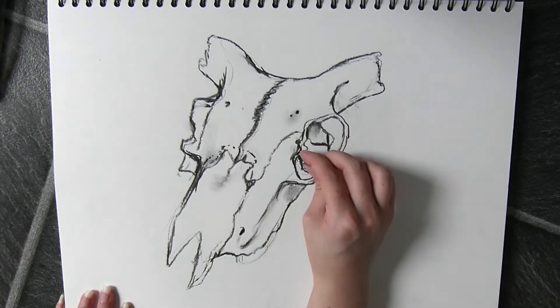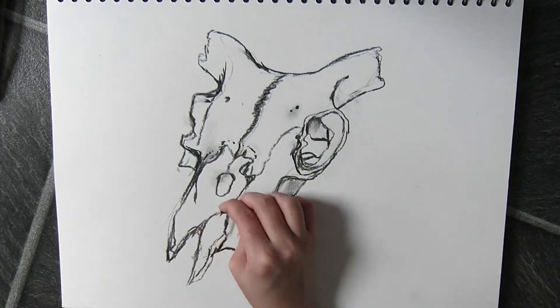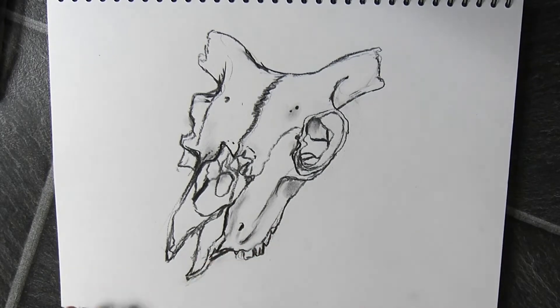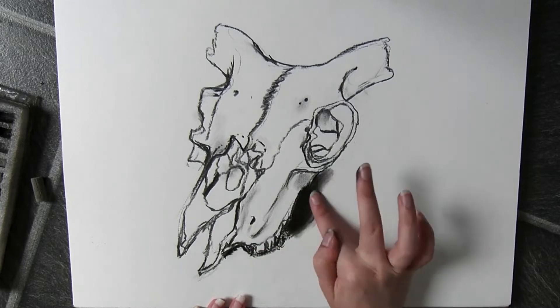Then I start adding in some small details such as the cracks and little parts where I know there's going to be further detail later, so I can then have a guide for what I'm going to be shading afterwards.